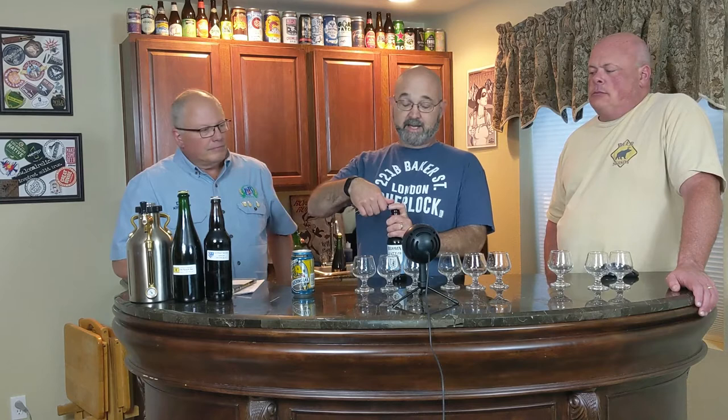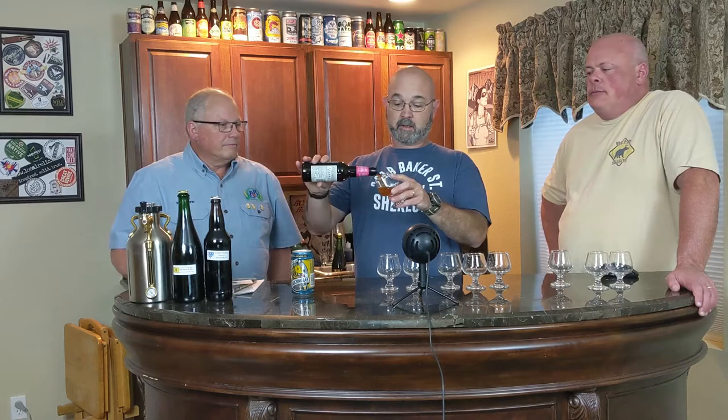I'm in the same boat — I think I did one extract batch maybe two and just jumped in. It's addicting. So for our first example we have Belhaven Scottish Ale. Belhaven is the BJCP's suggested example for the style. I'd never had it until we purchased these, and I was very happy to try it.